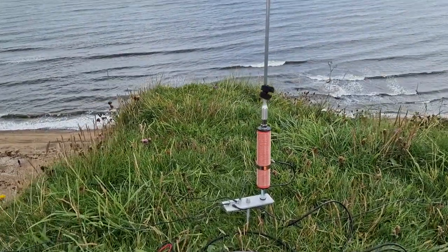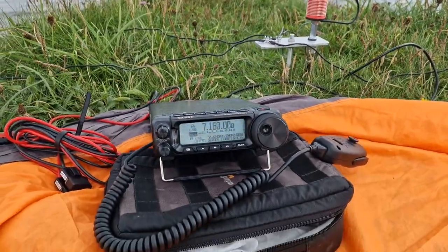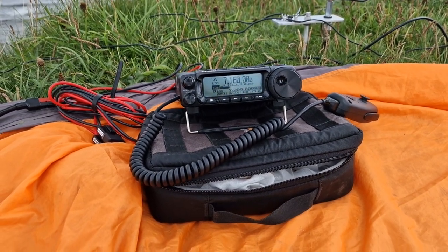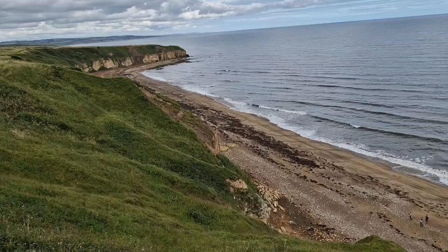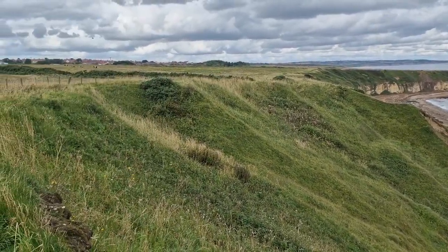Let's see the coil. There you go — hopefully we'll get a few contacts in the log. Catch everybody soon.